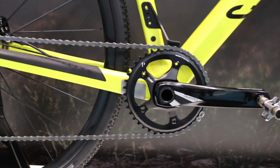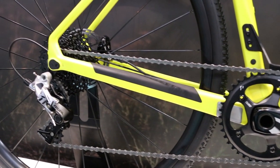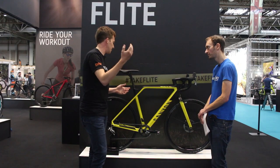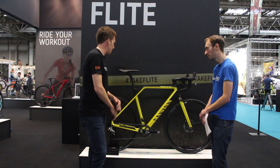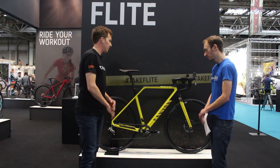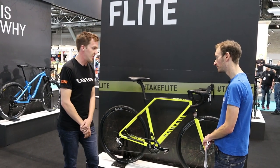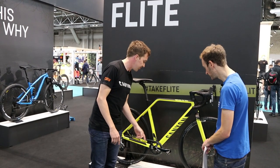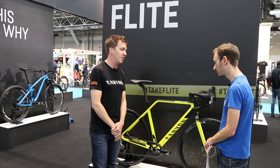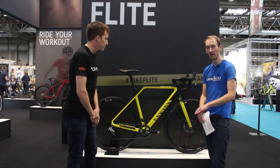I see this bike has got a SRAM Rival 1x groupset and there's a chain guard. Can you fit a front mech and a double chainset? These framesets can fit anything from electronic drivetrains. If you want to run 2x up there, this is the base model in the range — the 8.0 Pro Race — which comes with SRAM 1x with Rival mech. We also offer an Ultegra 2x option with the 9.0 for people who still want to run 2x. Anything will fit. The chain catch up here, obviously with the X-Sync chain rings it's still quite secure, but that offers an extra level of security for really rough courses. It's a smart looking bike — the new InFlight CF SLX.